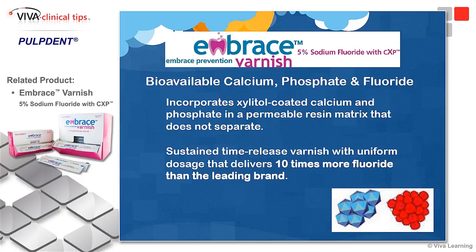It has bioavailable calcium, phosphate, and fluoride. It uses a xylitol coating on these materials, which are then in this permeable Embrace resin material that will not separate.